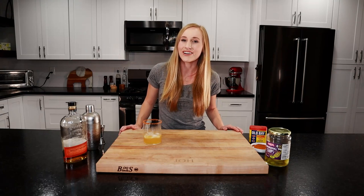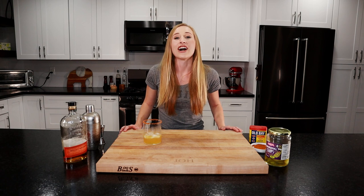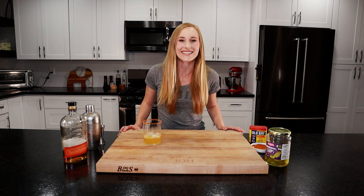I hope you guys enjoyed my pickleback cocktail. The full recipe can be found on my food blog at lagomeats.com. I've got new delicious dishes coming out every week, so hit a like and subscribe below. I'll see you guys next time.